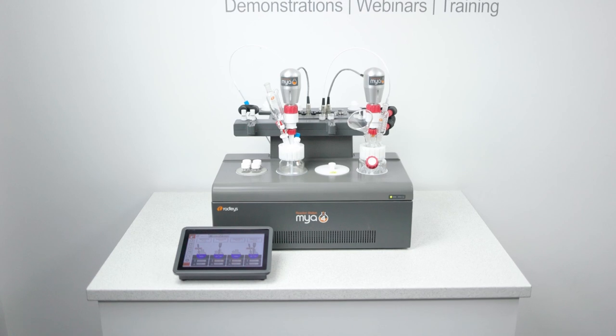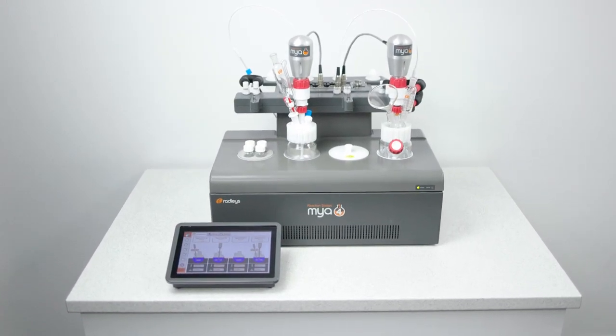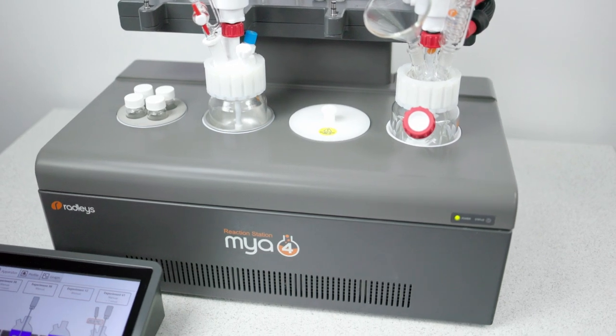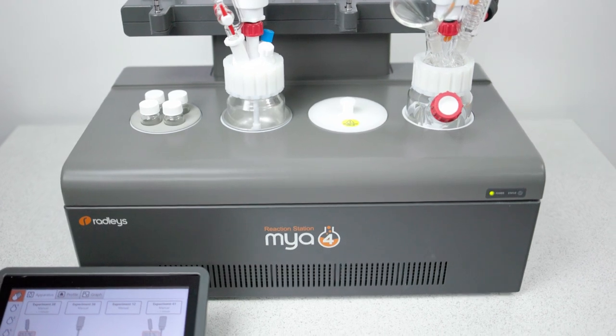Our new model keeps all the specifications and features that users love, but with updated looks. Due to its new fluoropolymer top coat, it will offer a more rugged design, especially for particularly aggressive chemical applications.